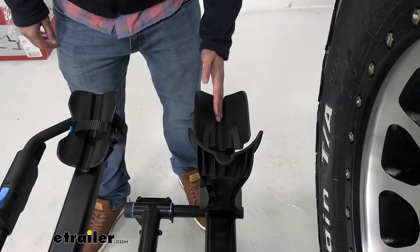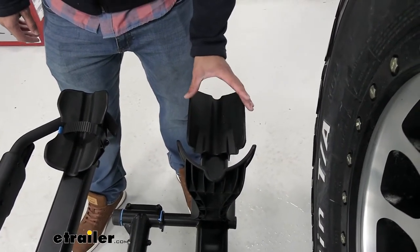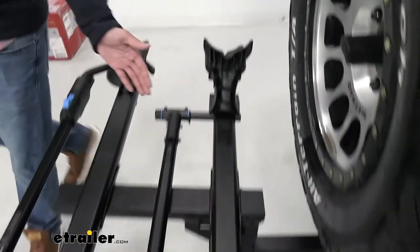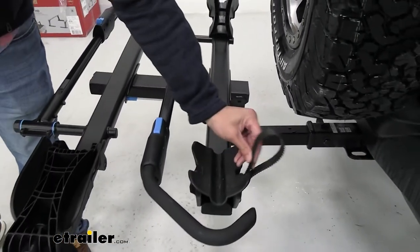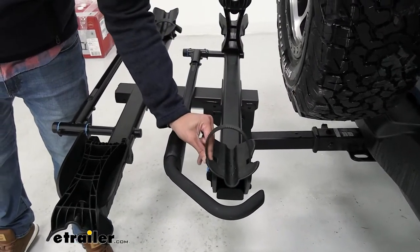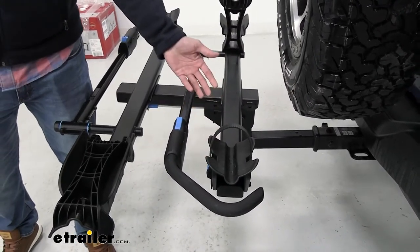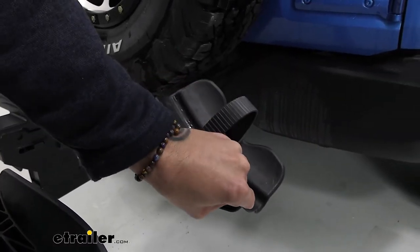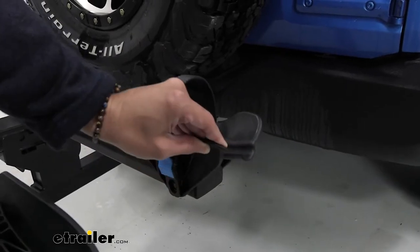It does have grooves for the carbon frame style bikes but it's also wide enough for your fat tire bikes, and it comes with large enough straps to go over your fat tire bikes which you don't have to pay anything extra for. Another great feature about this back wheel cradle is that it can oscillate to accept a wheel base of up to 48 inches.